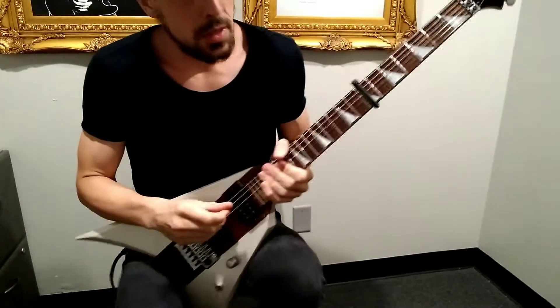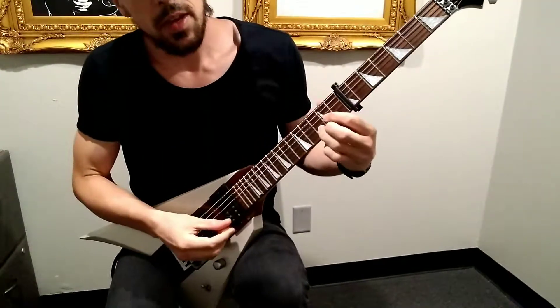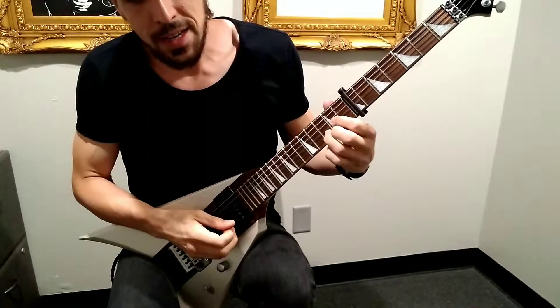All right, so today we're working on Here Comes the Sun. We pretty much have the basic idea down.